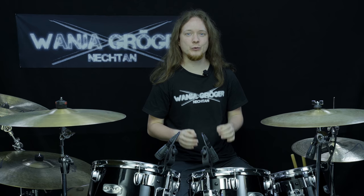Hello, I'm Vanja Gröger, also known as Nechtern. The following video is taken straight from the Nechtern drum school. Many of you will probably remember the old Strange Double Bass Foot Technique Explained video on my channel, which was uploaded many years ago and which has by now almost 2 million views. This tutorial is a newer and much better version of that video.